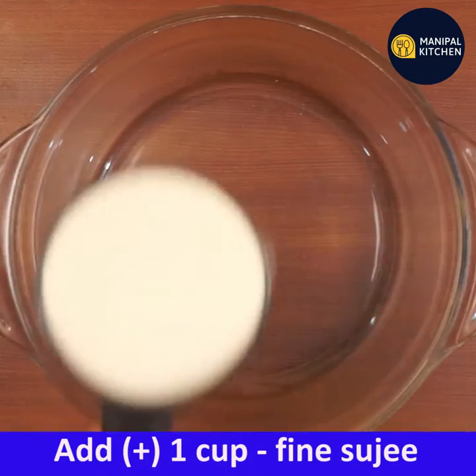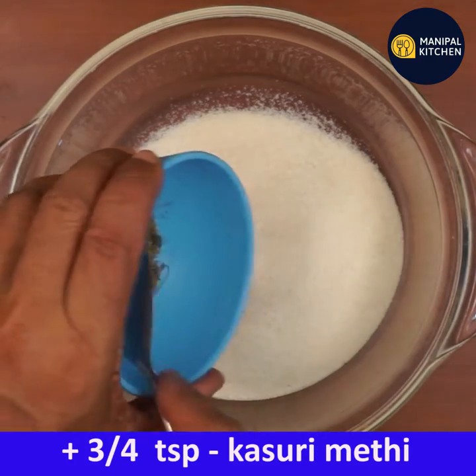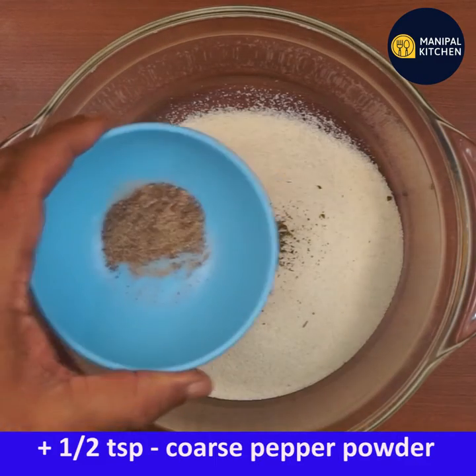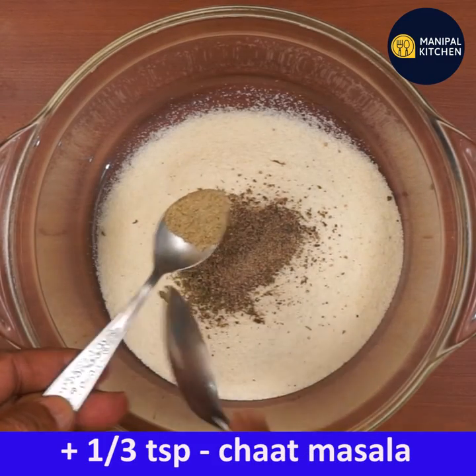We have a bowl and we have a small bowl. We have 1 tsp salt.